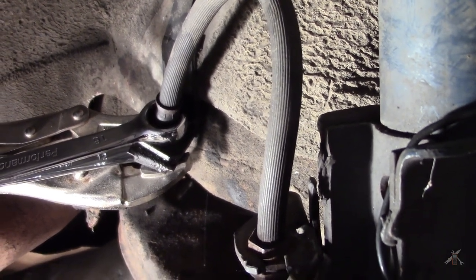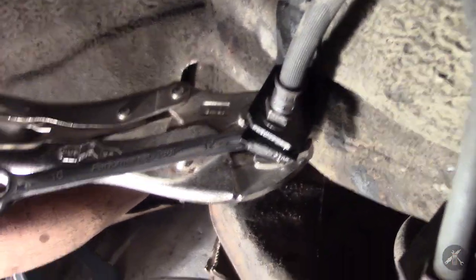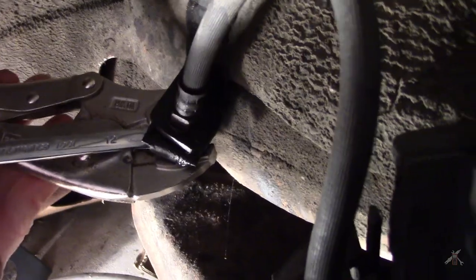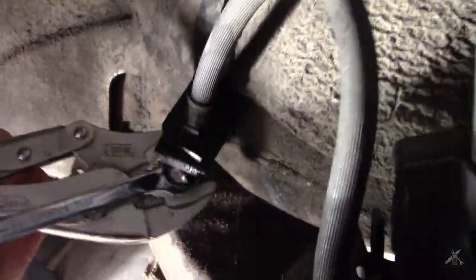Now that I've got it broken loose — here's one of my tube nut wrenches, that's a 16mm here on the top and a 12mm on the bottom. Let me drop this off of here — there we go.